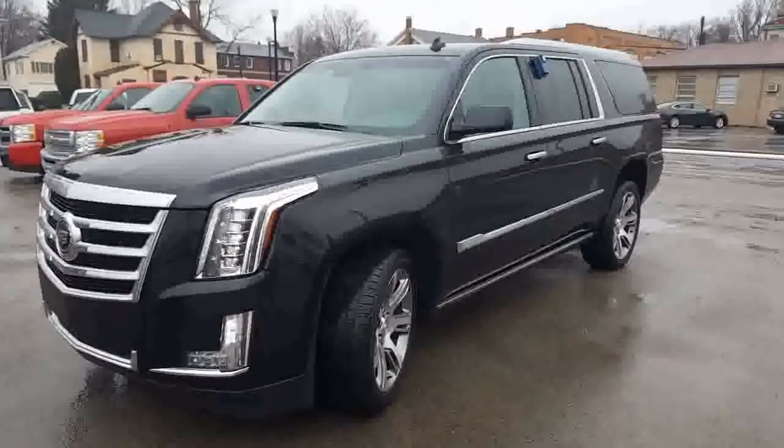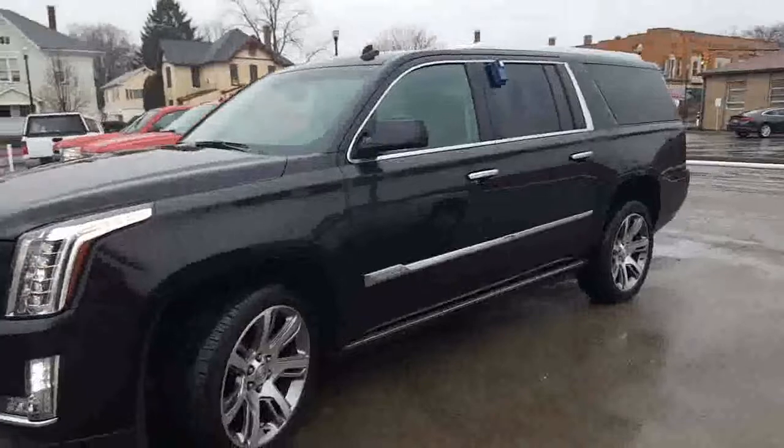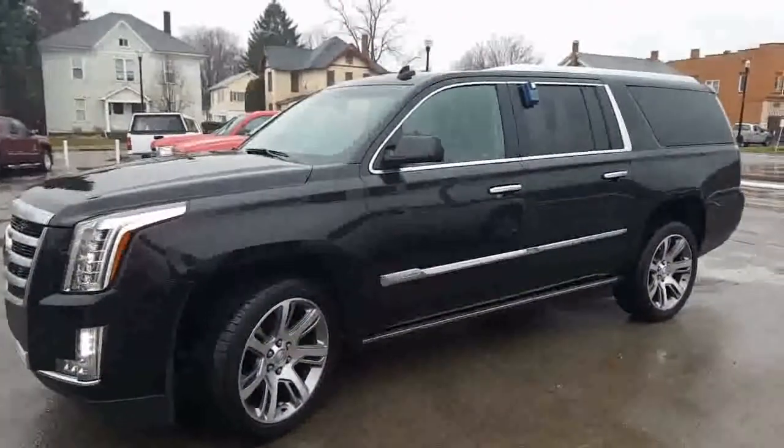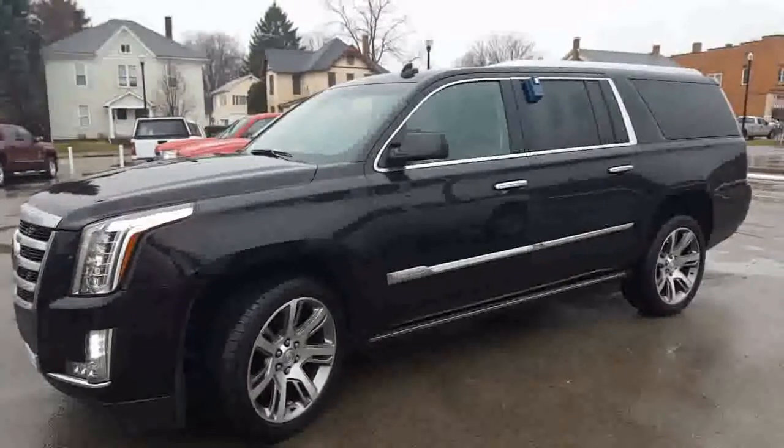Here's a look at the driver's side. You can see the corner lights down there on because I have the wheel turned to the left here. Again, a nice look here at the driver's side. Plenty of chrome accents. Let's go ahead and have a look at the back.